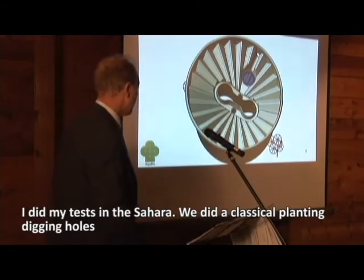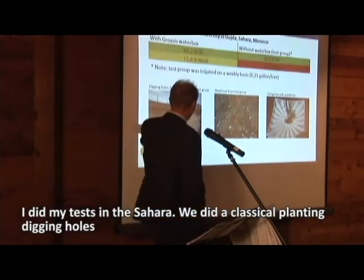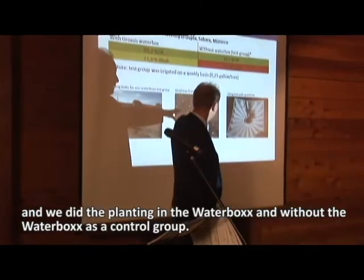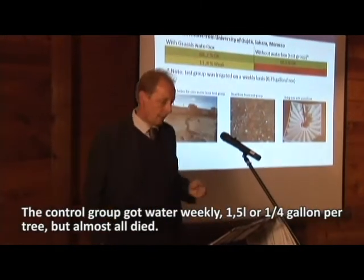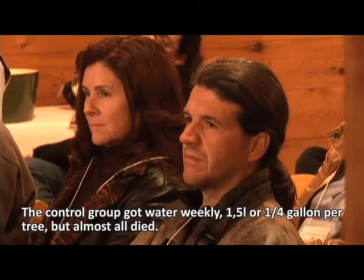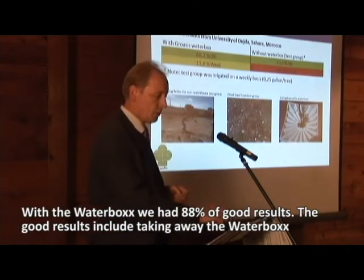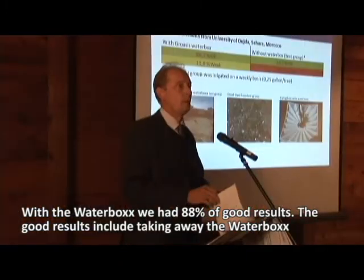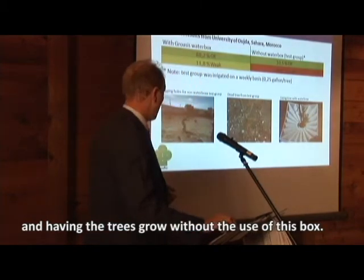I did my test in the Sahara. We did a classical planting — digging a hole — and we compared planting with the Waterbox versus without the Waterbox as a control group. The control group received weekly water, a quarter of a gallon per tree, but almost all of them died. With the Waterbox we had 88% good results.